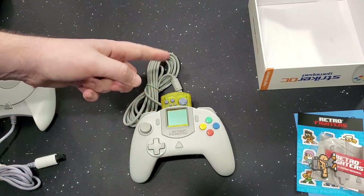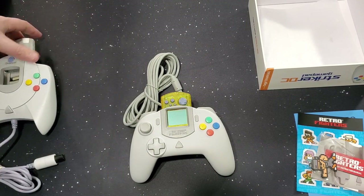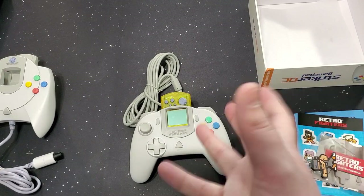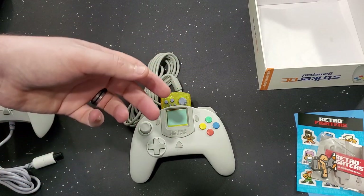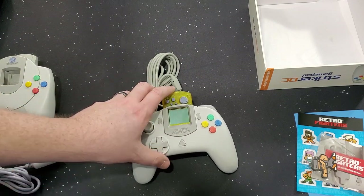I do have blue and green VMUs as well, so I will do a video on those later. I didn't realize I haven't done a Dreamcast collection video. I don't have a huge Dreamcast collection — I did when I was younger. I even had the black Sega Sports Dreamcast, but unfortunately I did what everybody did: traded it in to get the new stuff. Don't do that. That's pretty cool — I like it.